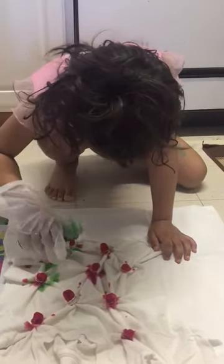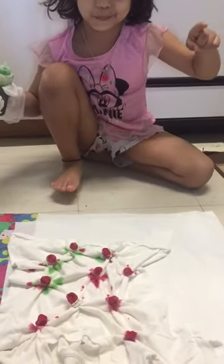My mom is teaching me how. You see this teeny tiny hole? That's where the paint comes from. Nice drop here, nice drop here, nice drop here. A little more. Yeah, that's enough. I did four.